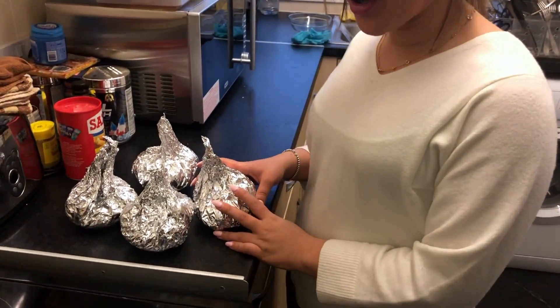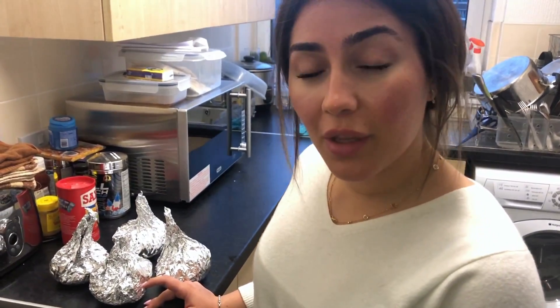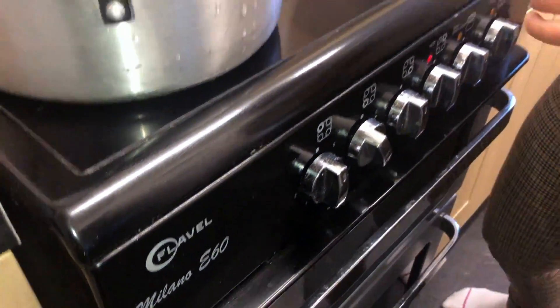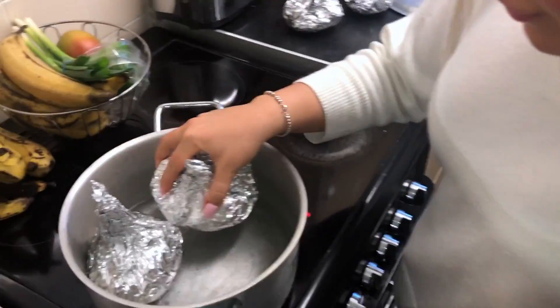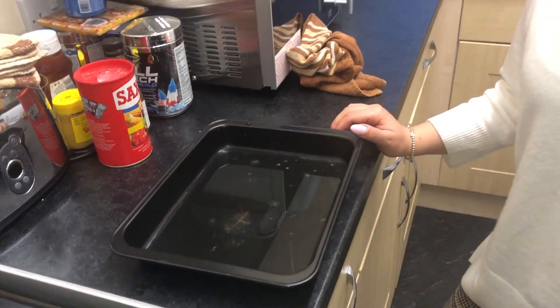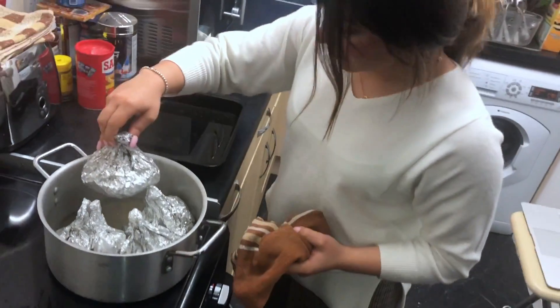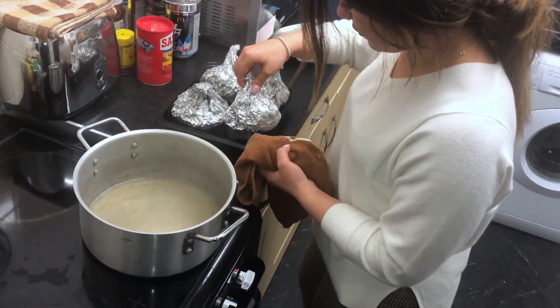Our fish is secured in the aluminum foil. We've added just a little bit of water into the pot — just enough to avoid it going into the foil — and I've turned the hob to medium because we don't want it to boil, we just want it to steam. We'll let them steam for around 20 minutes. We're also preheating the oven to 200 degrees, and once the fish is almost done steaming we'll transfer it to a tray with a little water in the oven for around 40 minutes.